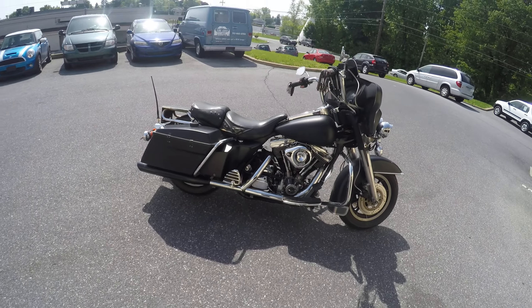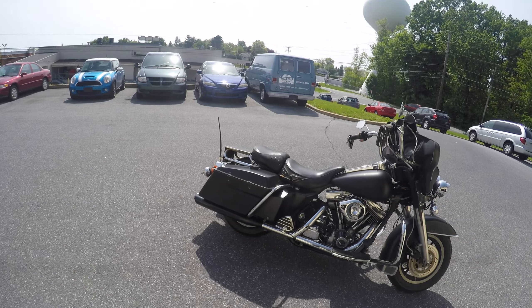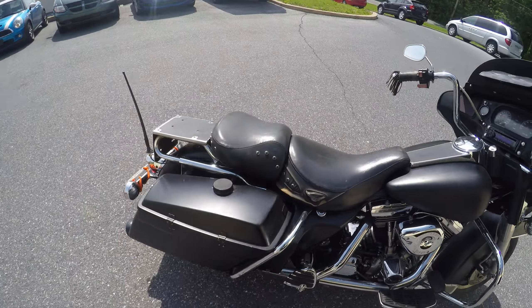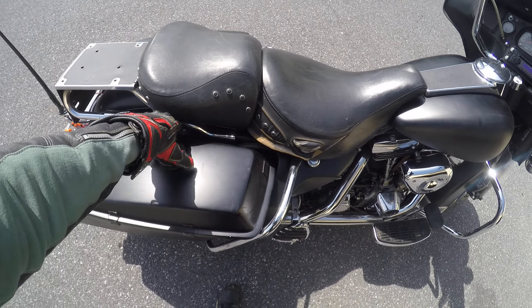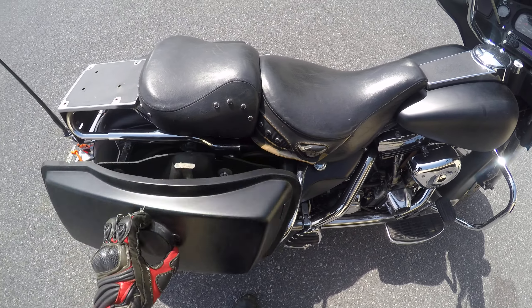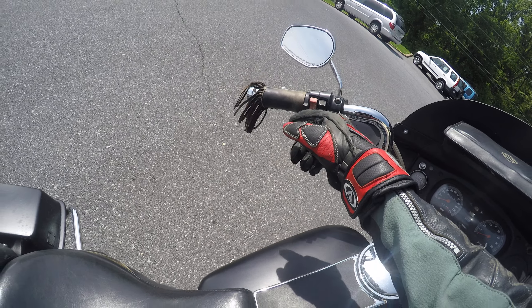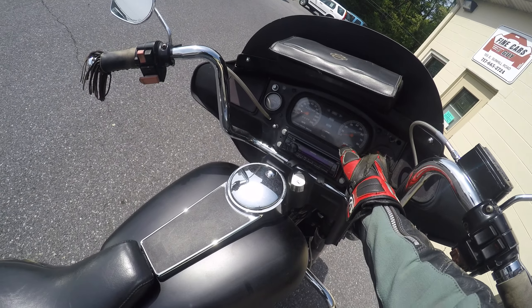This is a 1991 Harley Davidson FLHTP — P means police bike. If it's got these turn things for the saddlebags, that means it's a police bike. It also has stuff like siren, horn, and that would actually be a pursuit button.